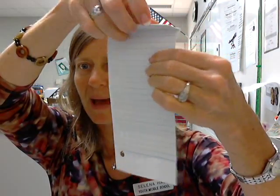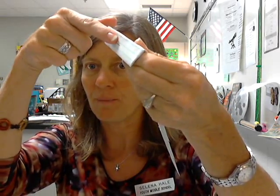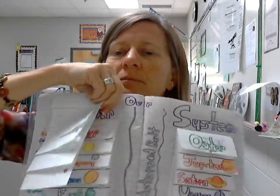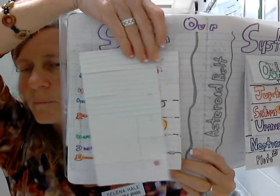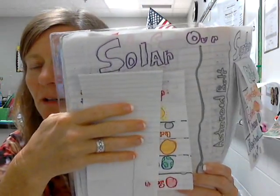Next, you will take this back anchor and you will glue along the edge here and lay it inside your foldable notebook. You will glue it down just like that, allowing room for your title on top.